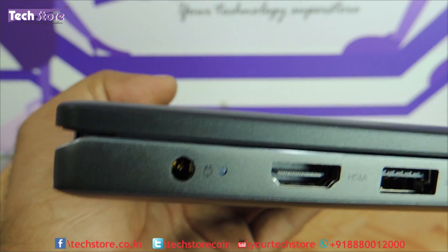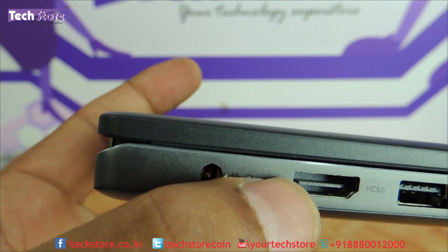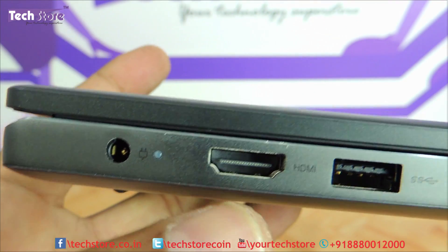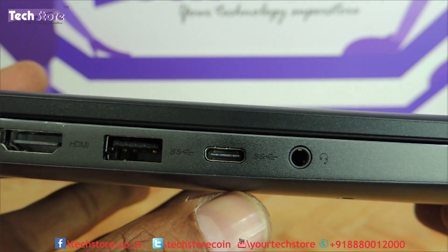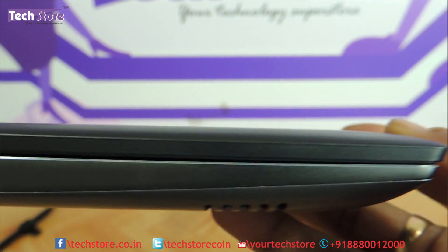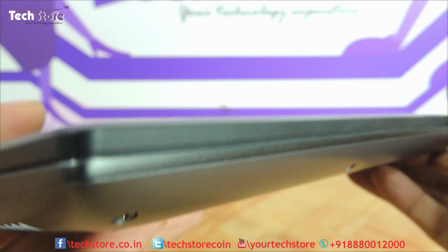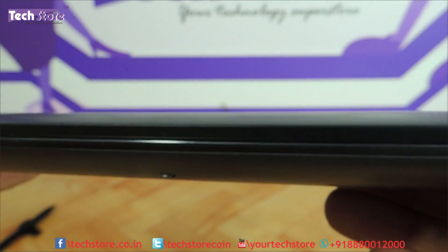This is the way it looks on the left side — a black and gray combination, entirely metallic. It has a charging pin connector, charging pin indicator, HDMI, a USB 3.0 Type-C connector, and a headphone/mic combo jack. There are no indicators whatsoever on the front.